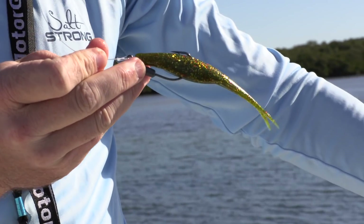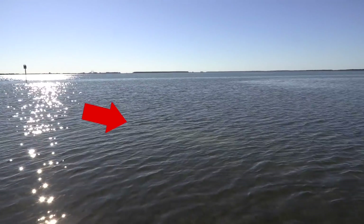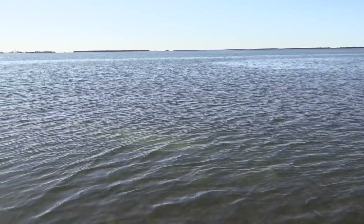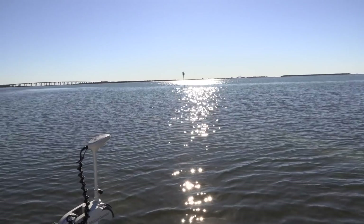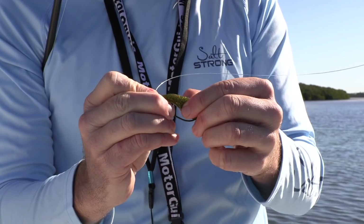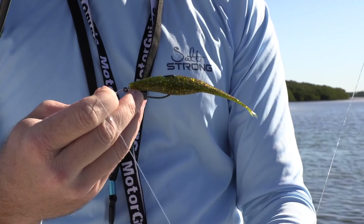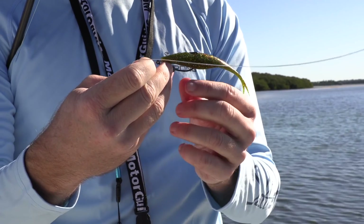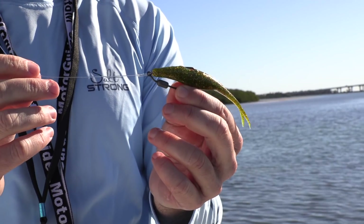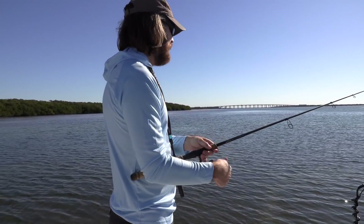This is very weedless. We have some shallow grass patches with some little potholes. You can see this little white spot right out there — that's what I'm looking for. Those trout are going to be holed up in those potholes, and I'm going to rig this weedless. This is an absolutely deadly lure for fishing up in the shallows. I can get it right there in the grass without getting snagged, and those trout absolutely love it — and redfish, snook, really everything.